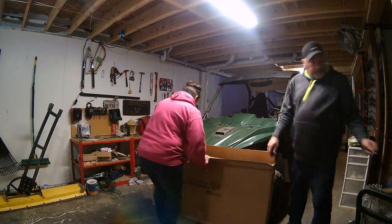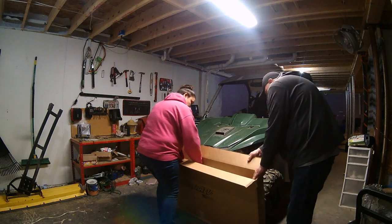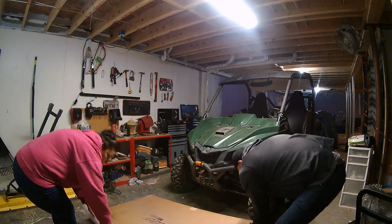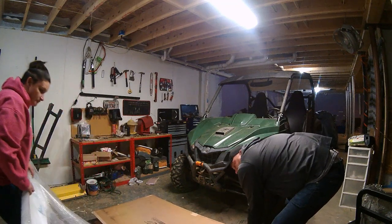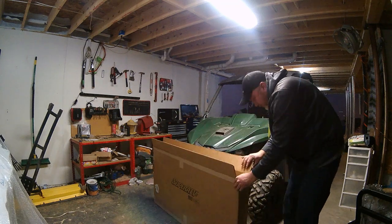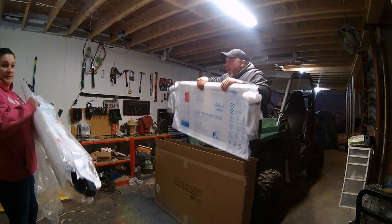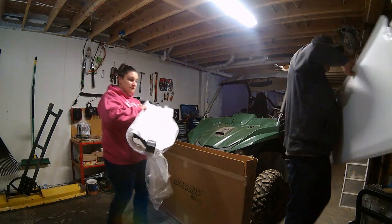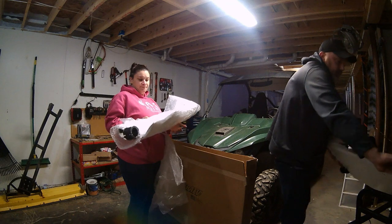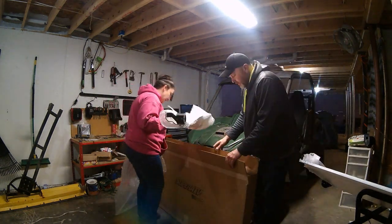Alright, let's get started. I'm thinking that this is the lower half — a nice insulated package to keep it protected during its travel to get here.